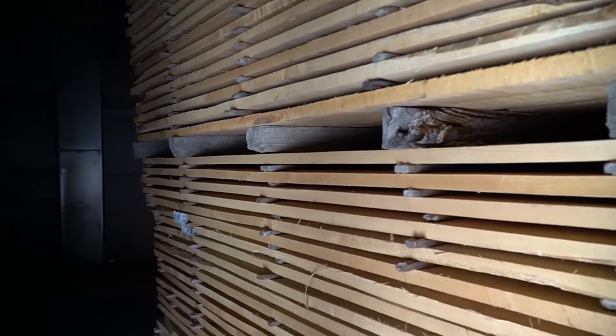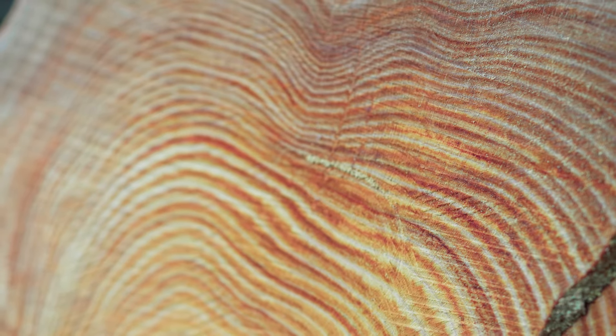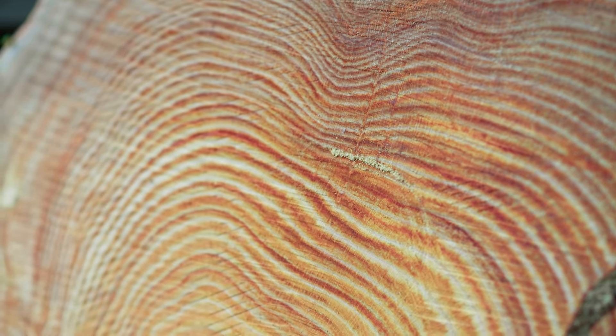With drying lumber, the final temperature we try to reach is 160 degrees. The reason behind this is to kill off any infestations that may be living inside of the wood. When we mention infestations, we could be talking about the ash borer or many other termites that could be living inside the wood.